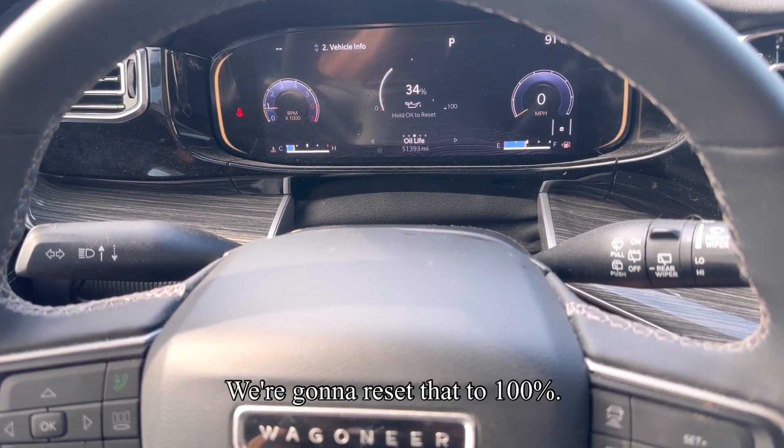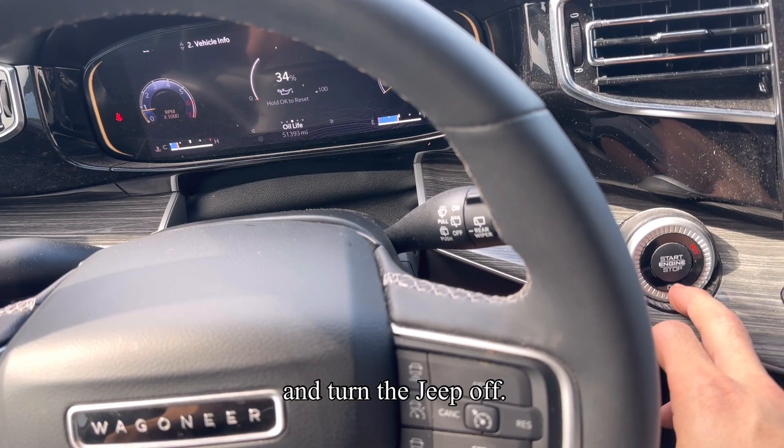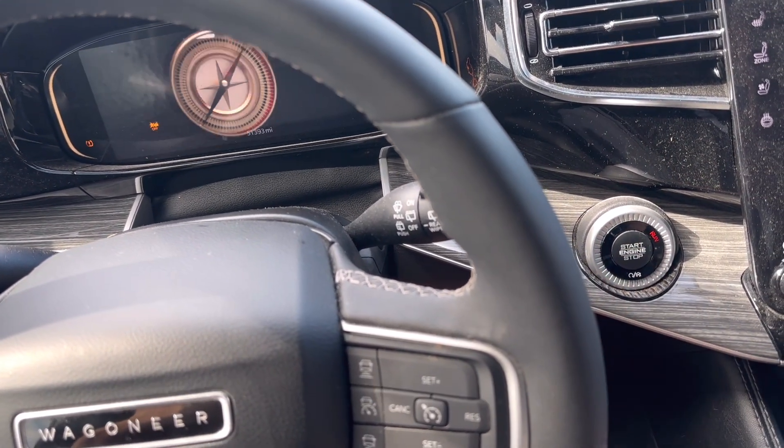Right here at 34%. We're going to reset that to 100%. To do that, we're going to go ahead and turn the Jeep off. Foot off the brake. Engine start and stop once.